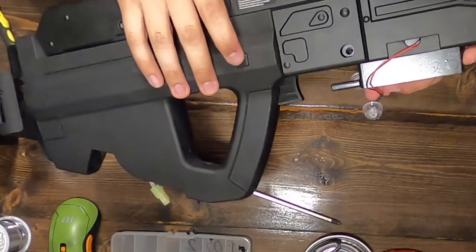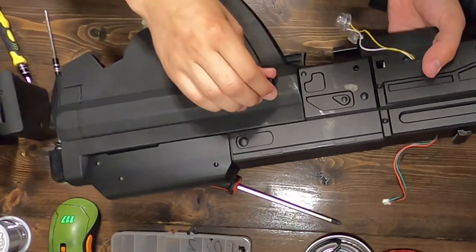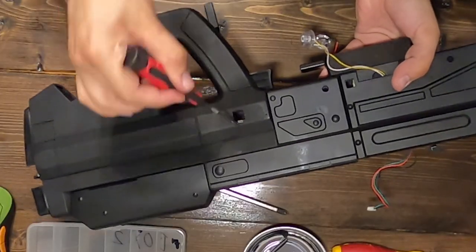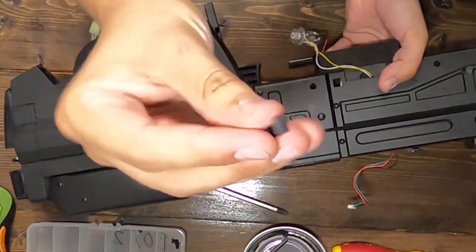Removing the safety block: the safety block can go in or out either way. The way the safety engages depends on how the block and the block latch are put into the rifle. To remove, simply press the safety block out of the rifle. Afterward, carefully pry the metal latch out of the slot it is held in.